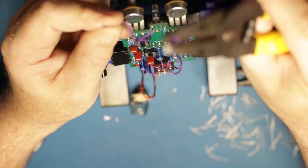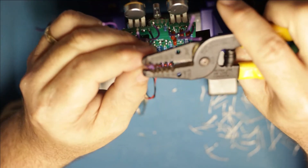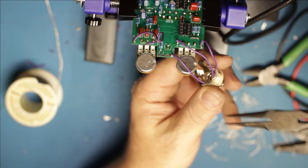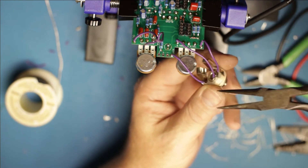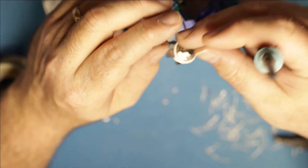I cut them all the same length and now I'm just stripping them - I'll tin them, plant them, solder them. Switches in - look at that. I'm going to strip off about a half inch on each one of these, tin it, make a little hook, hook it onto the ears, and squeeze them so they have a mechanical connection. The back side looks good - nice solder flow on both sides.